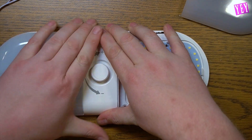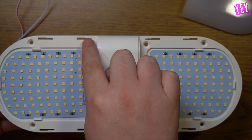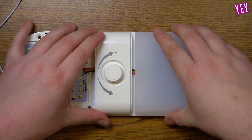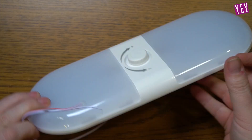Installation is easy. Slide each globe to the side, revealing the four mounting holes for the screws. Connect the positive and negative wires to the existing wiring harness. Firmly screw the base in place and then replace the globes. Power the lights and switch through color modes by pressing the central button.